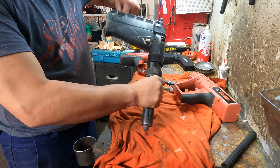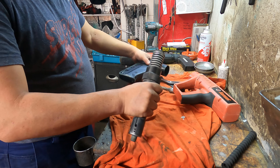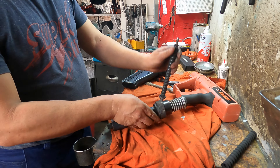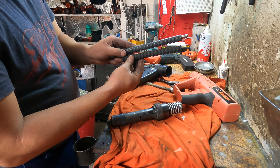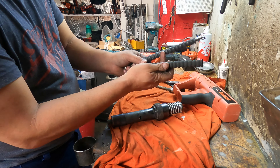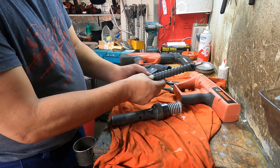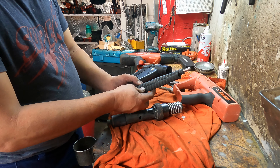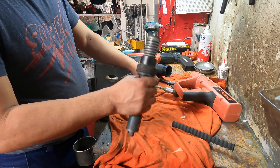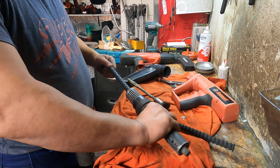Keep turning until they come out. I'll show you the buffer I replaced yesterday - see the new buffer. I couldn't put the old one back. Look at that - shiny and new. This new one is stronger, the old one is weaker and smaller. They are about one centimeter taller. That's how you put it on - no oil, no nothing, just clean inside the barrel with degreaser.